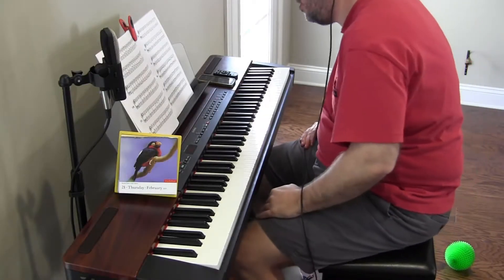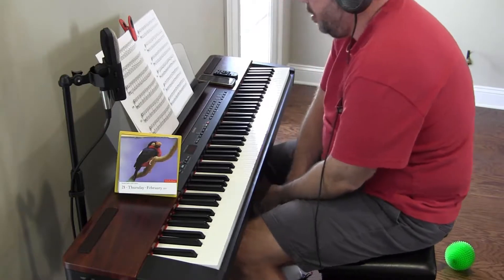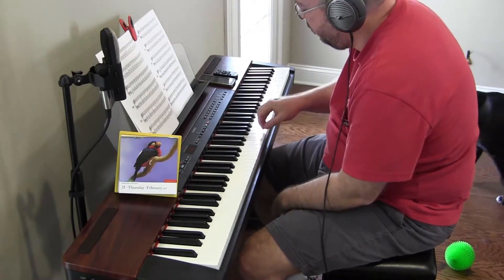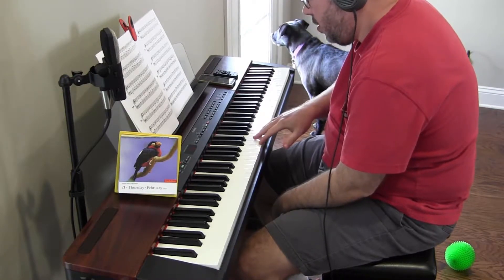Hey there. Alright, we are back to sight reading. Number 11, 40 quarter notes per minute. And we start with finger 4 on F.